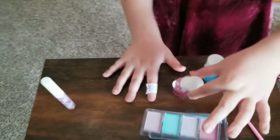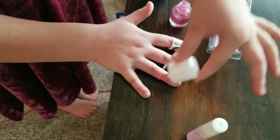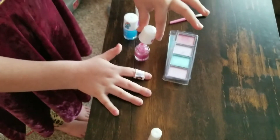So I'm going to rub it off the sides, and do it on my pinky. Put it back in, and do it on my pinky. Now we're going to let it dry again.